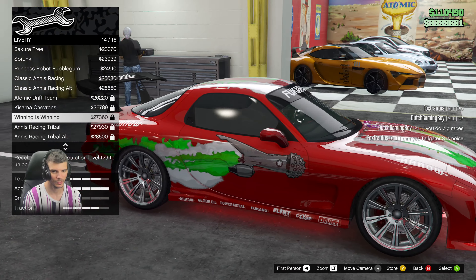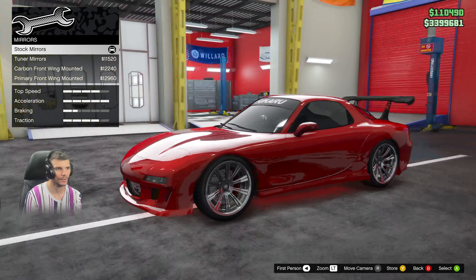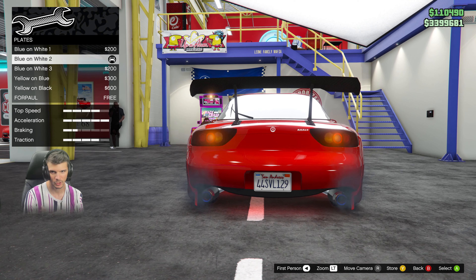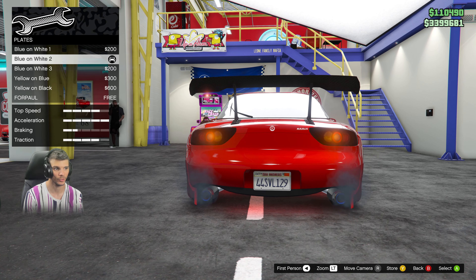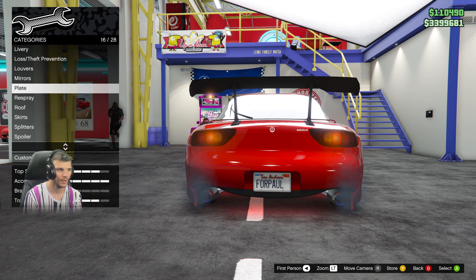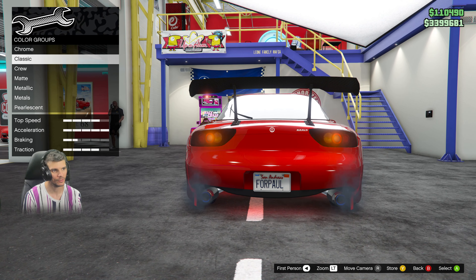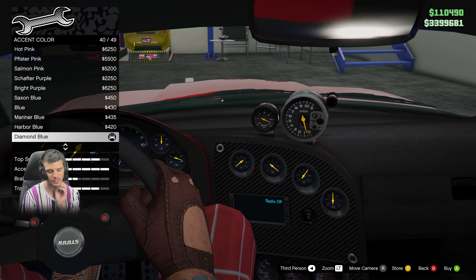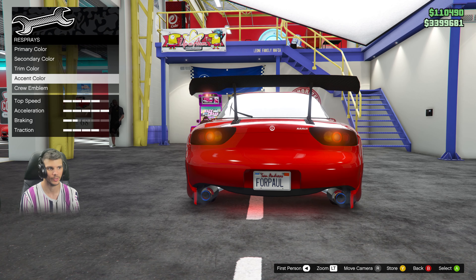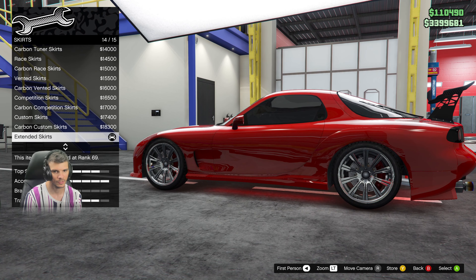Once you get the livery, we'll go through all these things real quick. You don't want louvers. You're gonna want stock mirrors. You can do a custom plate using the app — make it like the real one from the movie. For the primary color, you want metallic Torino Red, and secondary color metallic Torino Red as well. Trim color is Black Steel, and gauges lights are Diamond Blue because that's what they were in the movie. No crew emblem, roof is stock.